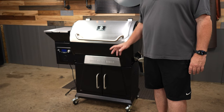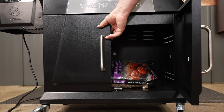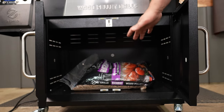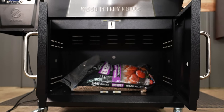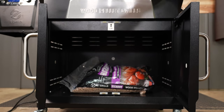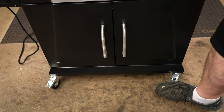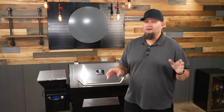I like that the 700D4E has a bottom storage cabinet. The doors are magnetized so they stay shut, and it's a perfect place to store pellets or any cooking supplies you want to keep next to the pit. The front casters are lockable, which is great because once you get it in place, it ain't gonna move. This pellet grill is made for a family of four to six — you can easily entertain friends or cook for the week.